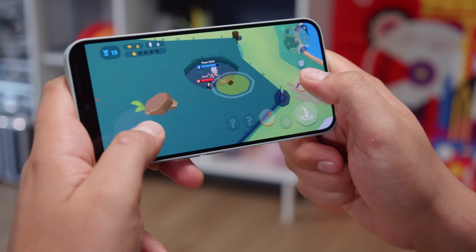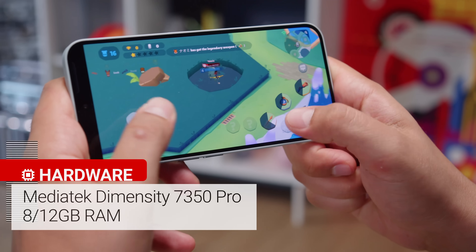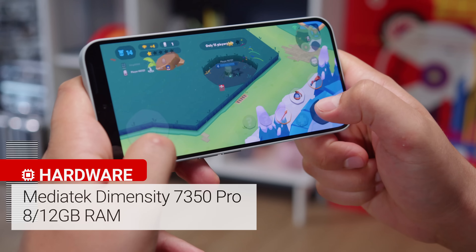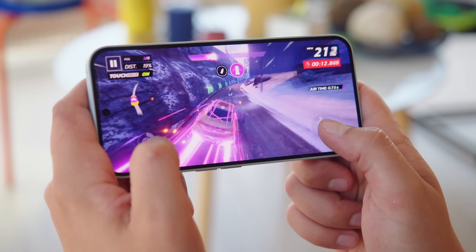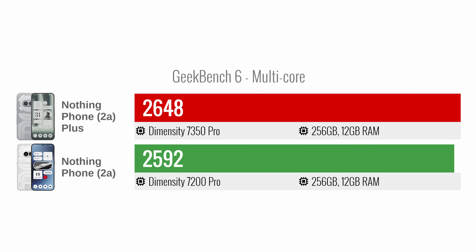Now, the chipset — it's a MediaTek Dimensity 7350 Pro 5G, as opposed to the Dimensity 7200 Pro on the Nothing 2A, and this is one of the main upgrades on this model. Nothing claims about a 10% improvement in CPU performance and up to 30% better graphics performance. In benchmarks, the Nothing Phone 2A Plus is indeed a bit more powerful than the regular 2A.